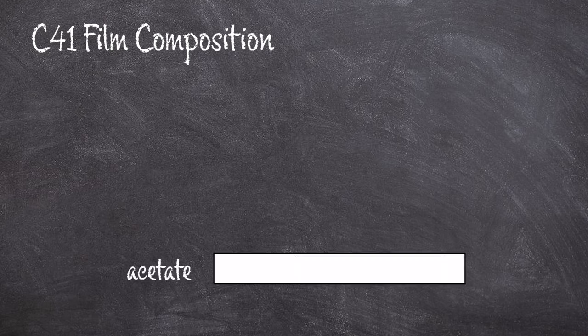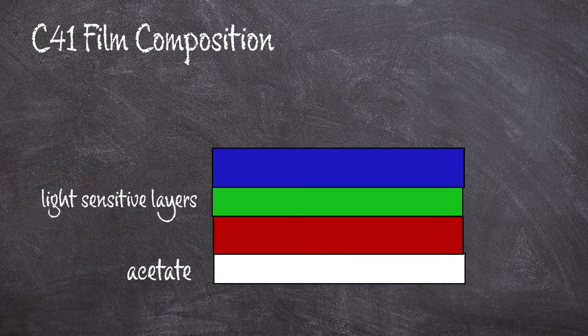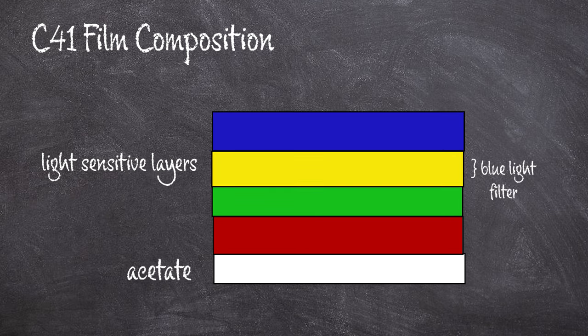So first you start with an acetate back or a polyester back — that is the plastic backing on the roll of film. Then you're going to have three light-sensitive layers: a red-sensitive layer, a green-sensitive layer, and a blue-sensitive layer. Between the blue-sensitive layer and the red and green-sensitive layers is actually a yellow layer made up of silver or yellow dyes. This yellow layer serves to remove any blue sensitivity from the layers that are supposed to be red and green sensitized, because all silver emulsions — which are commonly used in film — are always at least a little bit sensitive to blue light, and we want our red and green sensitive layers to be only sensitive to red and green light.